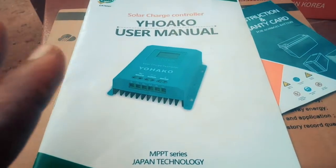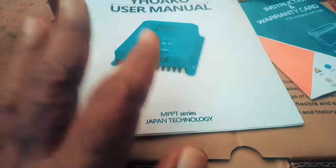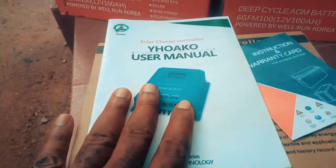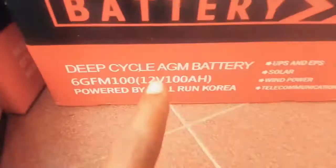It can take about two thousand eight hundred and eighty watts of solar power. I intend to install a two thousand five hundred watt solar array on this charge controller.